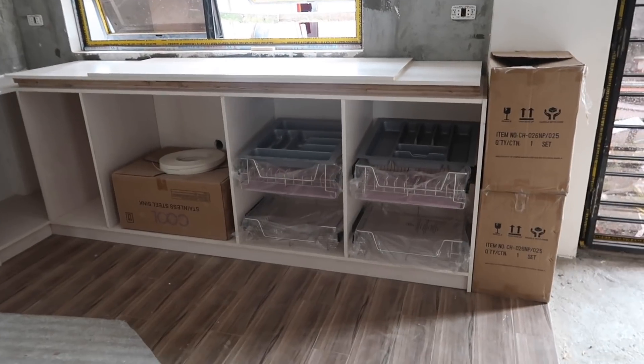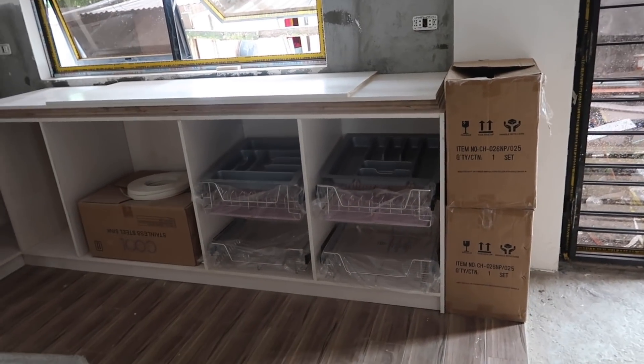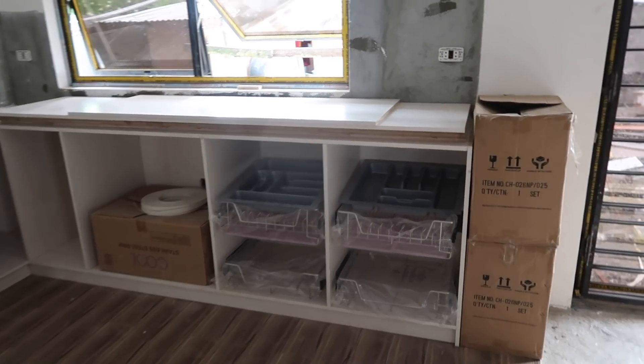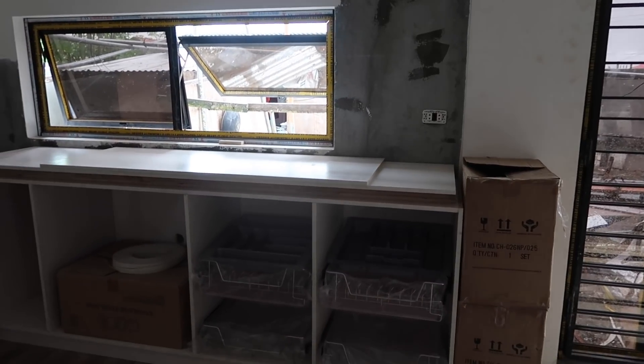And our cabinets - you can see how this layout is going to be. We have little bins on the bottom, then a dish drawer on the second one, and these cabinets are just going to be straight across the bottom, opened up for the two bins. Then we'll have drawers for silverware and utensils and stuff. We'll see how all that goes.